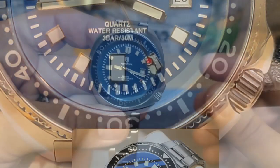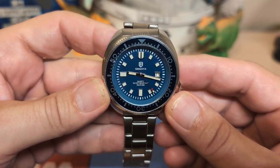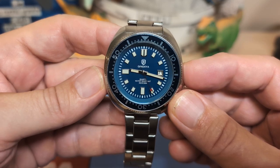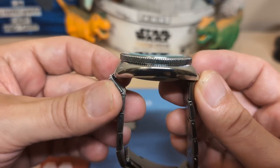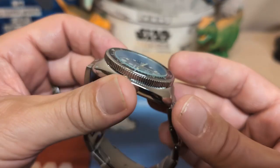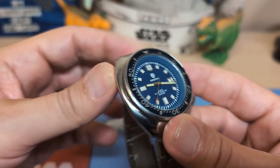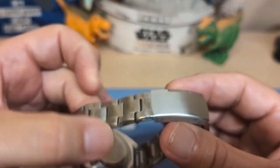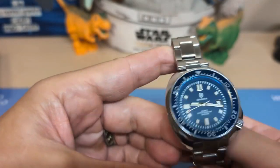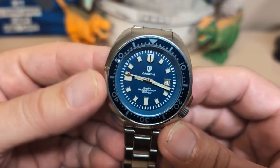The watch is 41.3 millimeters if you measure at the bezel, but 43.7 millimeters if you measure at the case, with a 47.1 millimeter lug-to-lug. With inverted end links, it's 13.2 millimeters thick, has a 20 millimeter lug width that tapers down to 18 at the clasp, and weighs 121 grams on the hollow bracelet with two links removed.